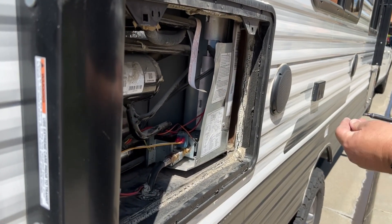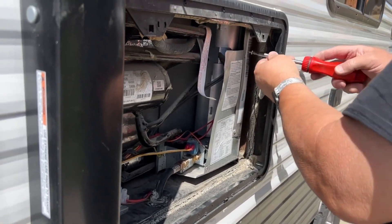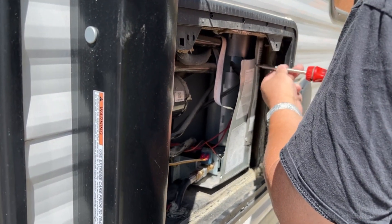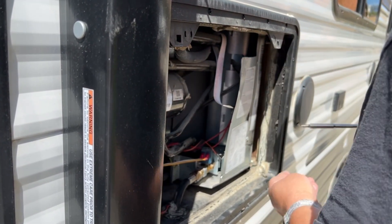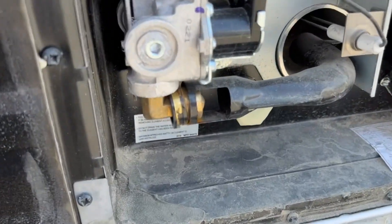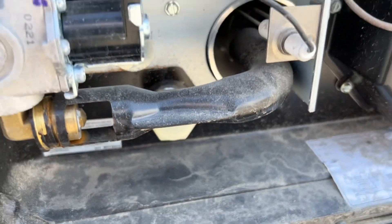There we go. So this is the back side of the water heater. As you can see, there's some debris down here that we're going to blow out.